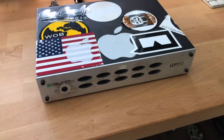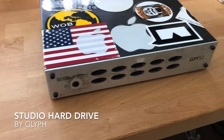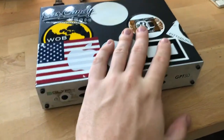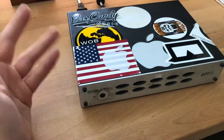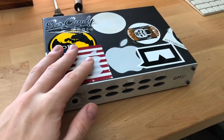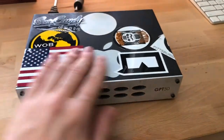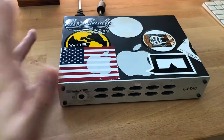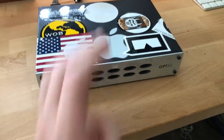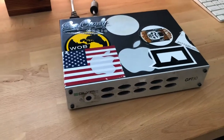Today I'm going to be talking about the Glyph Studio GPT-50 hard drive. As you can see, I've had this one for quite a while now and kind of personalized it with a lot of my own stuff over the years — different places that I've worked, things of that nature. I decided to put stickers on and do my own thing with it, but in terms of how it runs and the build, it all remains the same even with the stickers.